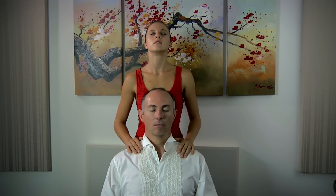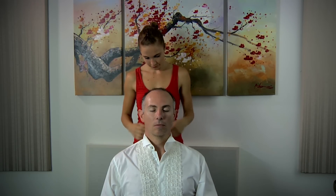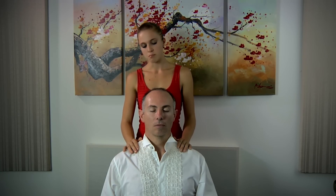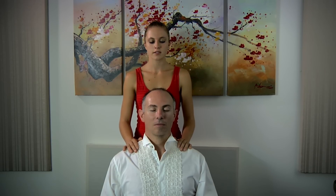And letting go. You feel only what is good. Breathe deeply and focus your energy.